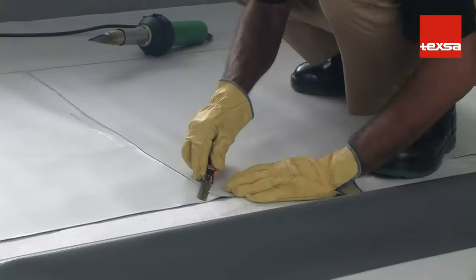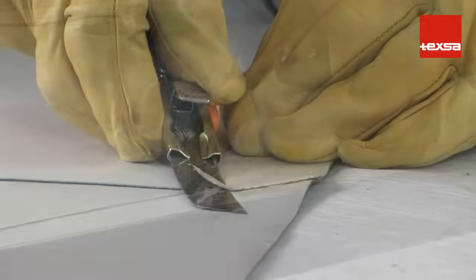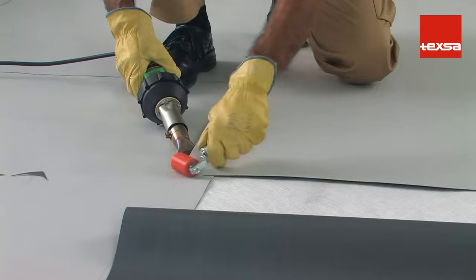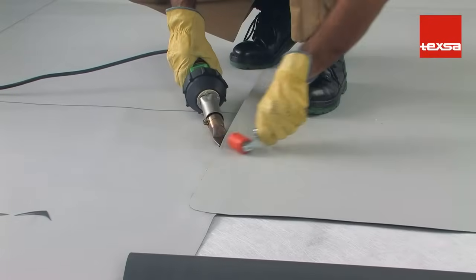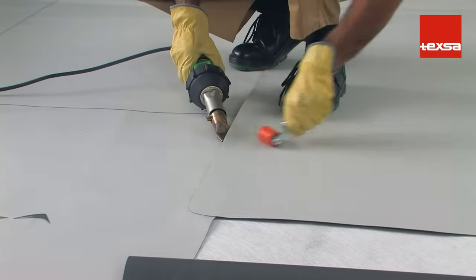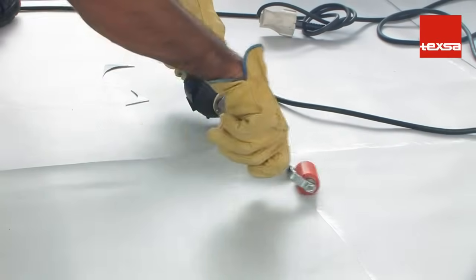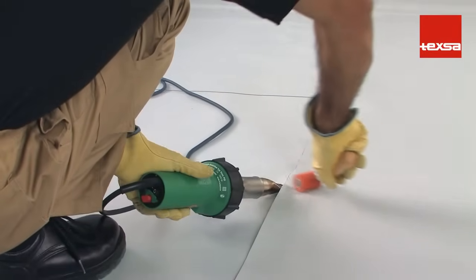Taper the edges of the membrane so the thickness of the superimposed layers will be less. Four plies should never meet at the same point. If this happens, place the joints in such a way that they are not aligned transversally. Make sure that all the joints have been made correctly. For added precaution, seal the joint with liquid PVC.